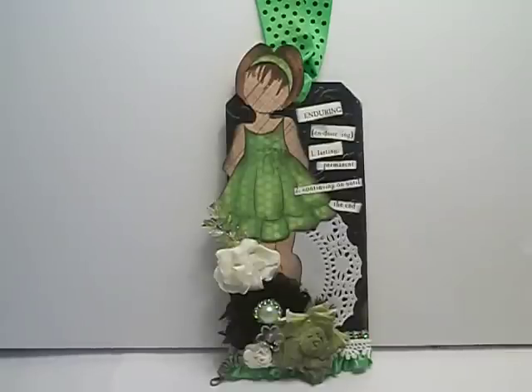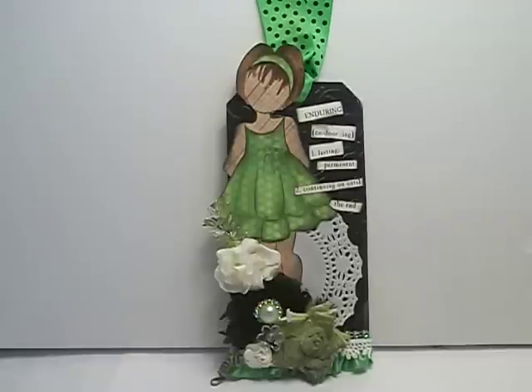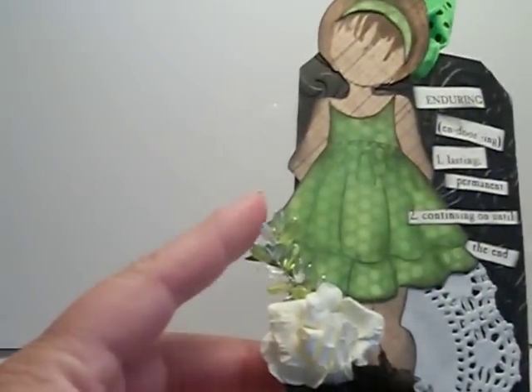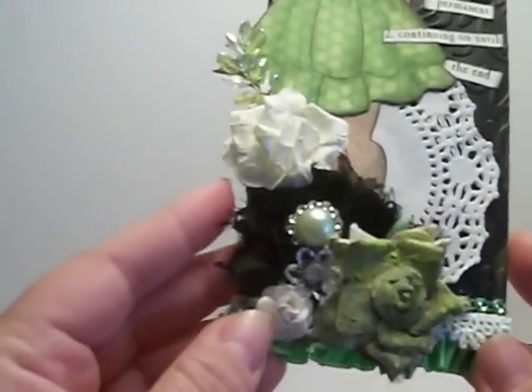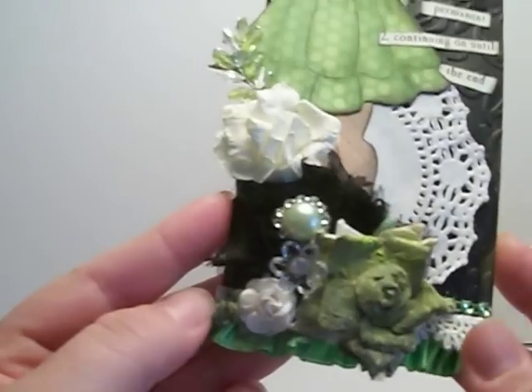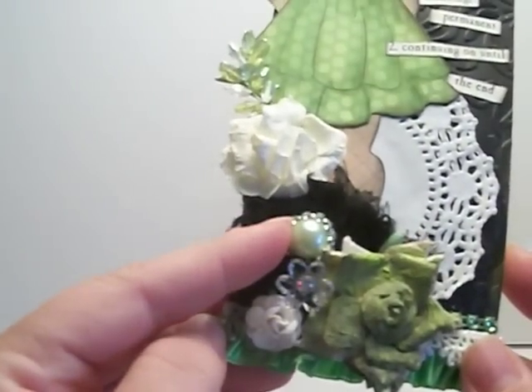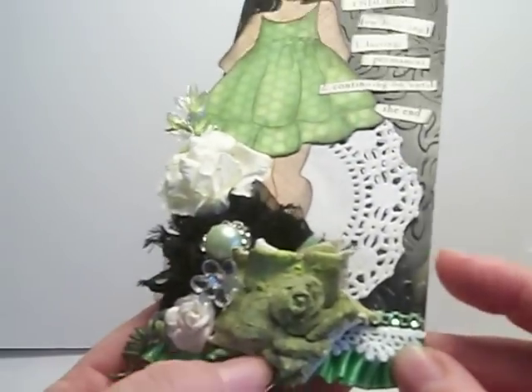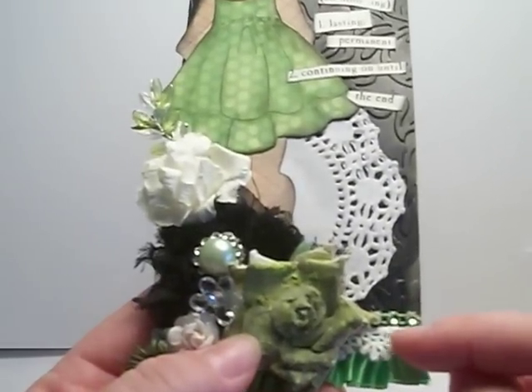You can head over there and check that out — I have the links below. The products that I used were the new wheat sprays in the two-toned, the new rosette trim but I cut it off to use as a flower, the new flat back pearls in 12mm, and this new mini venice lace right down here.